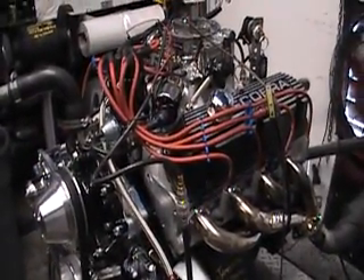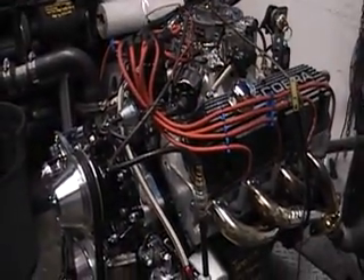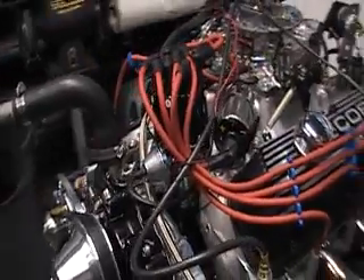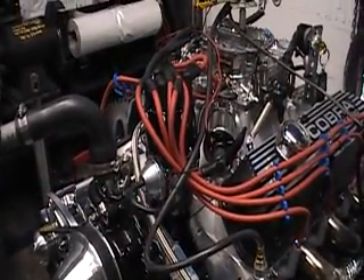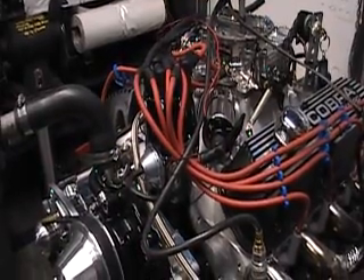Here's one of our 331 Ford Stroker turnkey engines from CobraEngines.com. We're going to show you how we hook up our wiring for the Pertronics distributors that we supply with our engines.